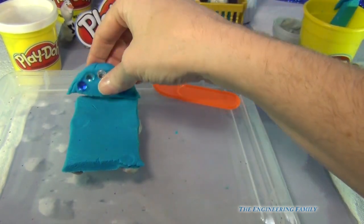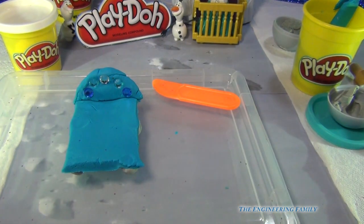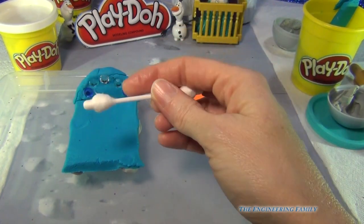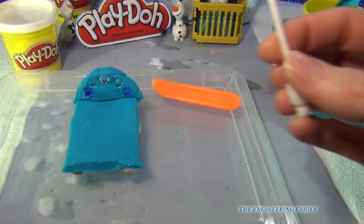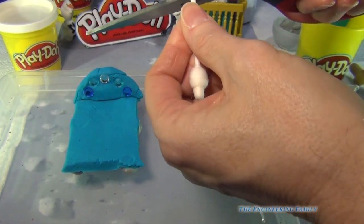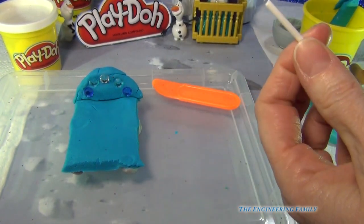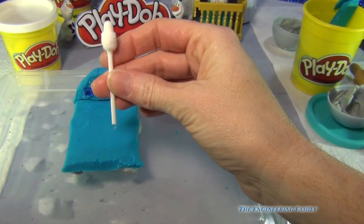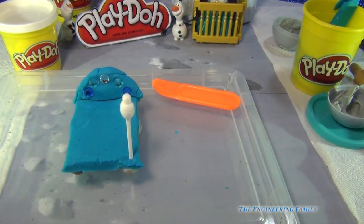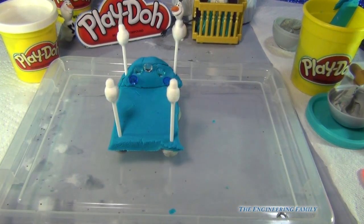I'm going to go ahead and put the headboard right there. Now this is my favorite part of them all — do you recognize this? This is a Q-tip designed for toddlers and babies. I'm just going to cut off one of the ends, throw away that top, and this is going to be our four-poster bed! Look at that four-poster bed!